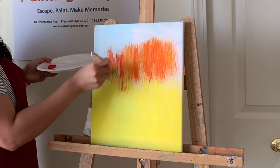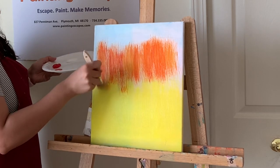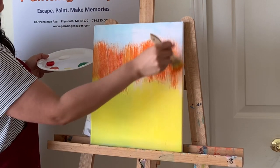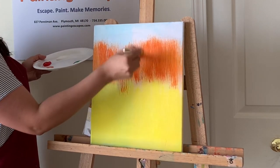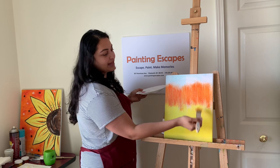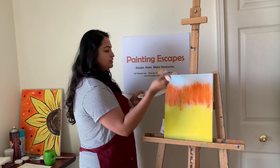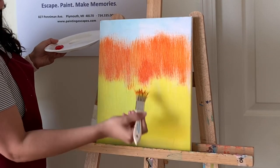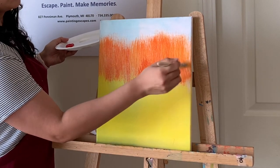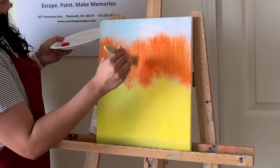Work a little quicker here so the yellow doesn't dry. Up and down covering the whole area. Now let's blend the yellow and orange together — no need for more paint, but if you still see white spots, add a tiny bit of orange there. It will be much easier to blend if you cover those white areas first.